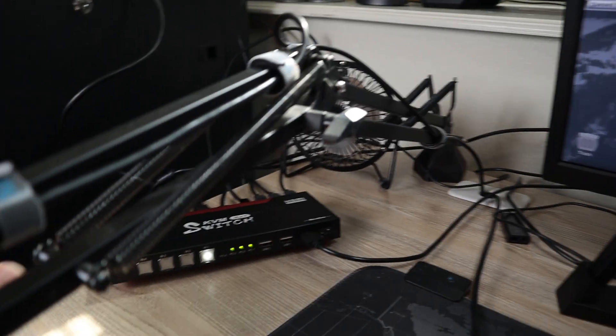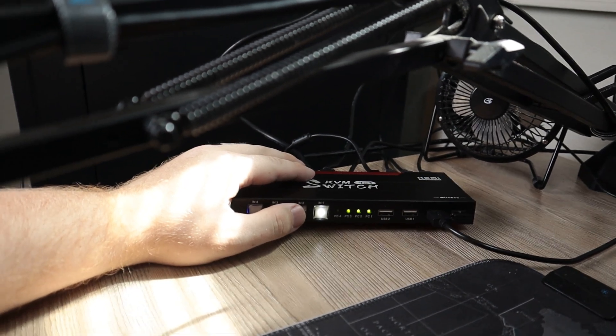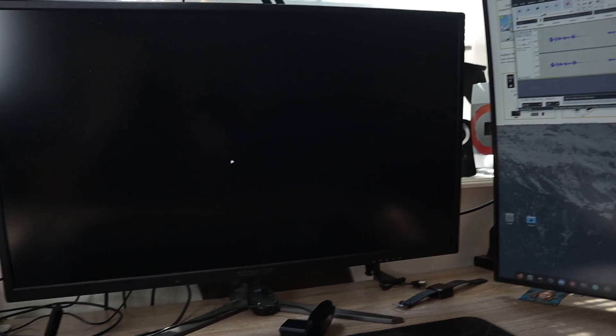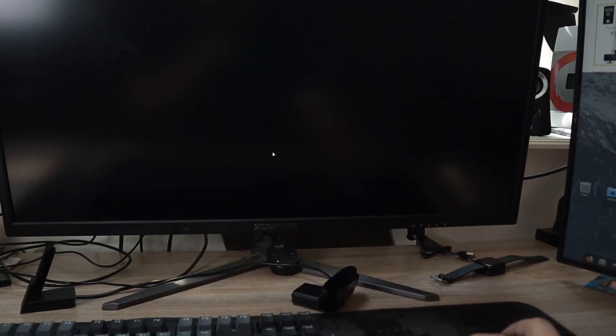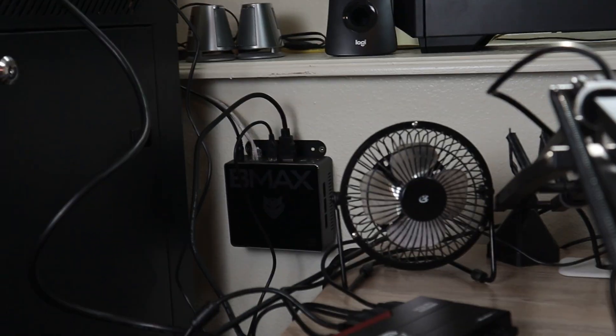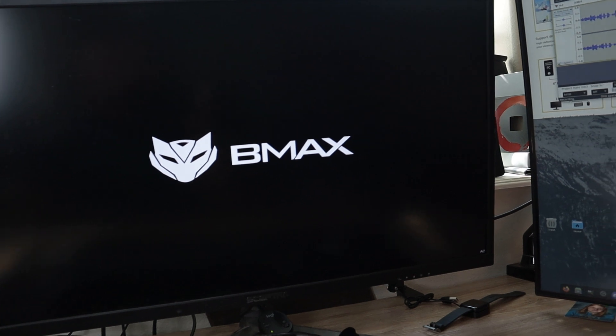I'm going to go ahead and simply switch to my second computer. You're going to hear a beep. Both screens went black, and when it comes up, the second input is that BMAX computer right there. You can see the cursor if I go ahead and grab my mouse and move it around. The distribution I have on that BMAX PC is having issues, so I need to reboot, but it works fine — you saw the mouse work. Over there my main computer is still running, and you can see that BMAX PC booting up right now.